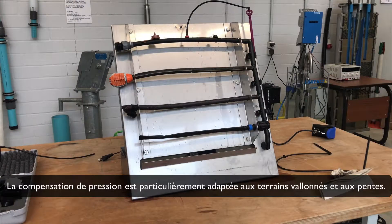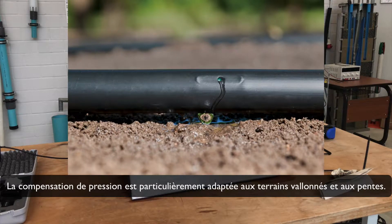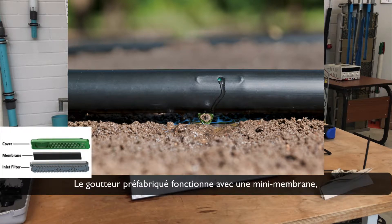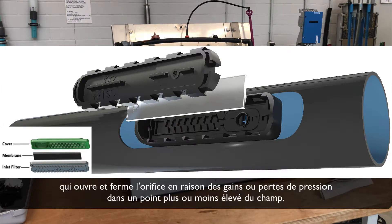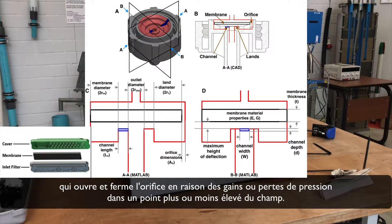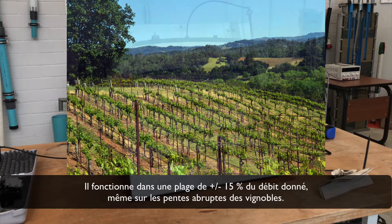In particular, the pressure compensation is ideal for rolling terrains and slopes. The prefabricated dripper works with a mini membrane, which opens and closes the outlet due to pressure gains or losses at higher or lower spots of the field. Even at steep slopes, for example in vineyards, it works within a range of plus and minus 15% of the given flow rate.